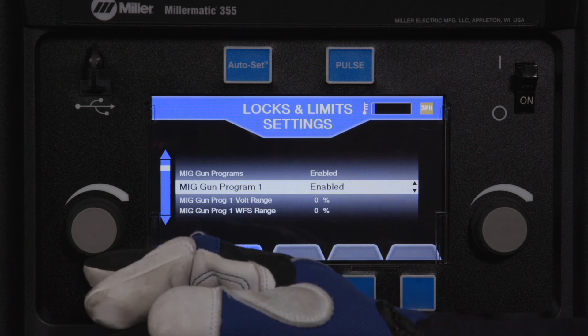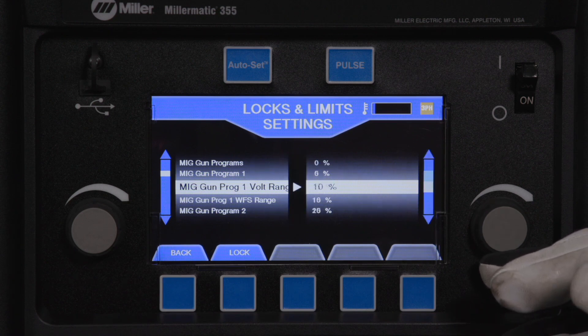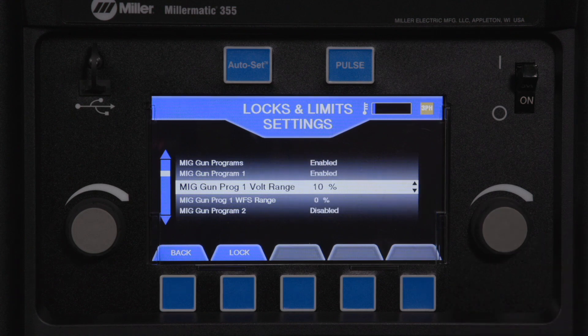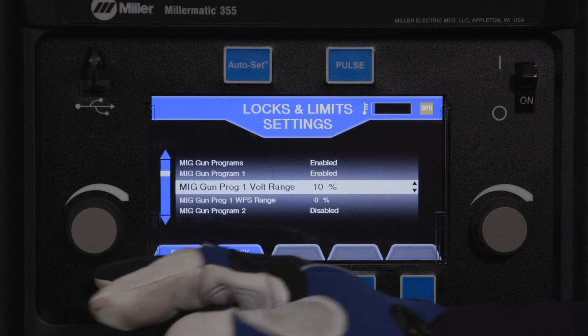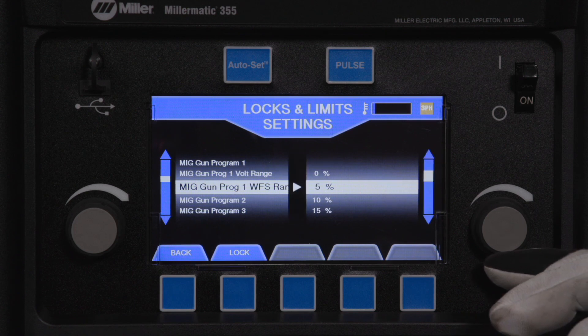Rotate the left knob to select MIG gun program 1 volt range. Rotate the right knob to select 10%. Rotate the left knob to select MIG gun program 1 wire feed speed range. Rotate the right knob to select 10%.